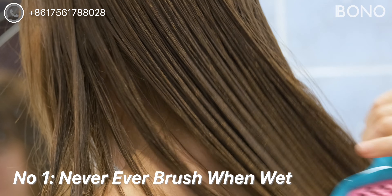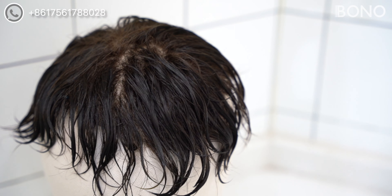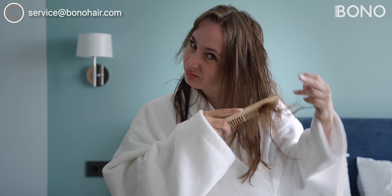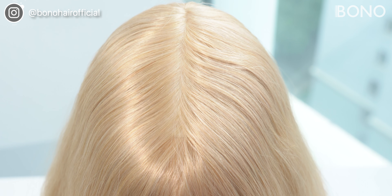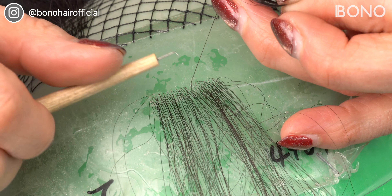First of all, and I cannot emphasize this more, never ever brush when the hair is wet. When hair is wet, it becomes more fragile and prone to breakage. Wet hair is more elastic and can stretch, making it easier to snap when brushed. Plus, the stitching holes on the PU base swells up after wash. Without knot support, V-Looped hair, which is finely ventilated into the base, will be easier to be pulled out.